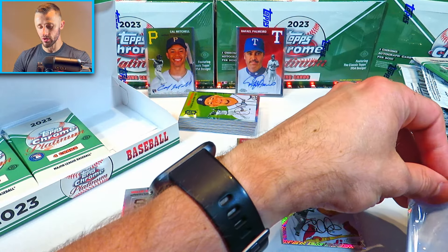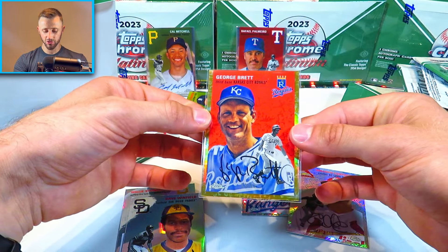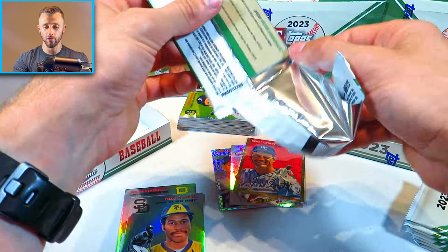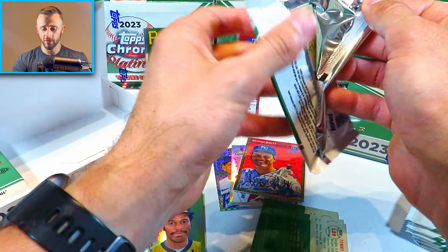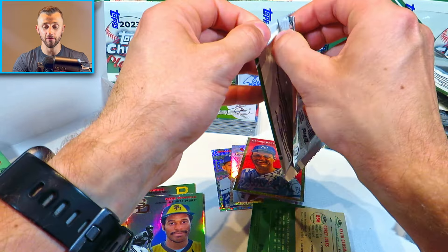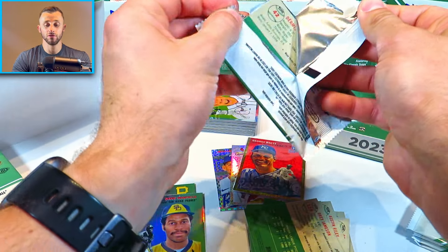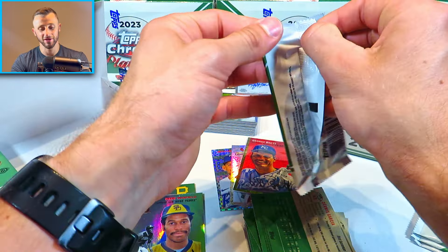Not bad. That George Brett gold is pretty wicked — I'm going to put a sleeve on it just to protect it, because that's a really cool parallel. We only got two serial numbered cards in that first third, and we have typically pulled about six or seven per box. So waiting on a couple more serial numbered cards, which is super exciting. I'm just absolutely loving this product — the fact that you can pull so many different parallels of a variety of players, from legends and Hall of Famers to current day all-stars and new rookies.